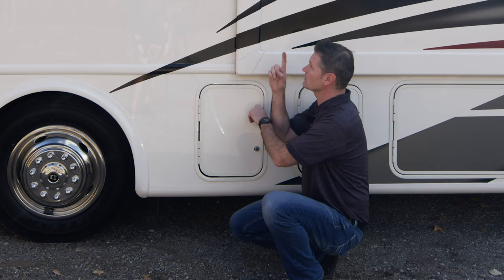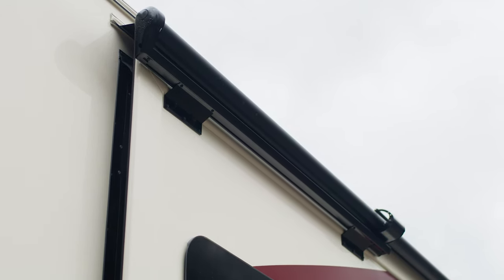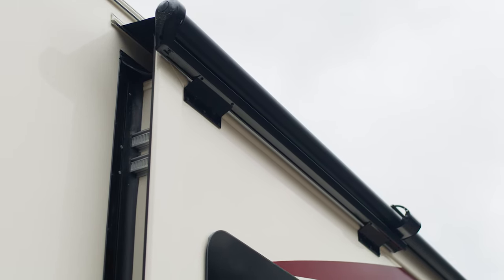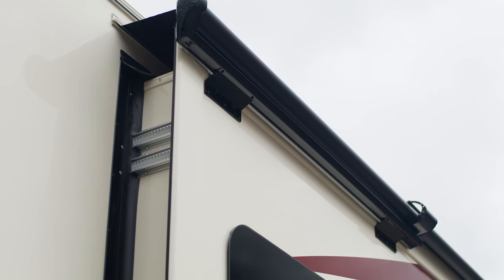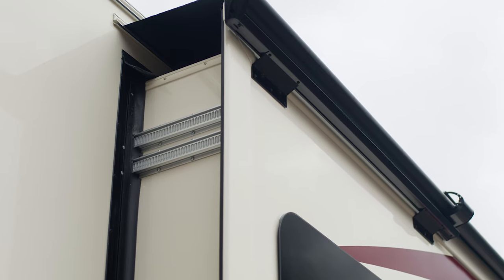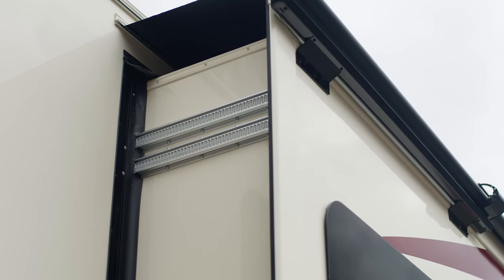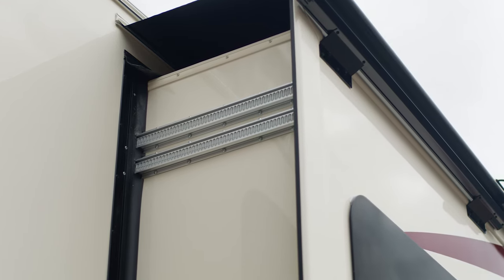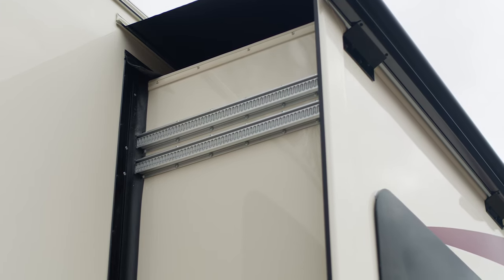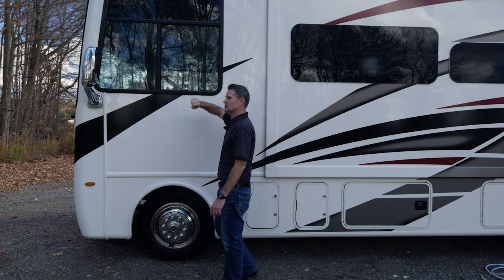Up top here, while I'm still under this slide wall — what you see up there is actually a slide topper. Think of it as an awning for your slide wall. When you put your slide wall out, notice how this rolls out with it — it's going to protect the top of your slide wall. On a fall day like this, leaves and sticks are falling from the trees, and you don't want any of that on top of your slide wall. That could really mess things up as you put it in. The slide topper means everything rolls off when it rains or snows, it protects the top of the slide wall, you won't have leaks inside — a great feature you're going to have on every slide wall on every Thor Motor Coach.